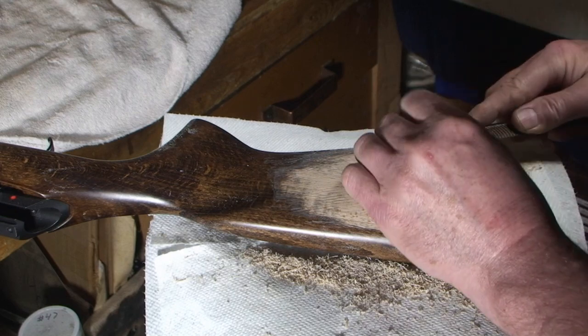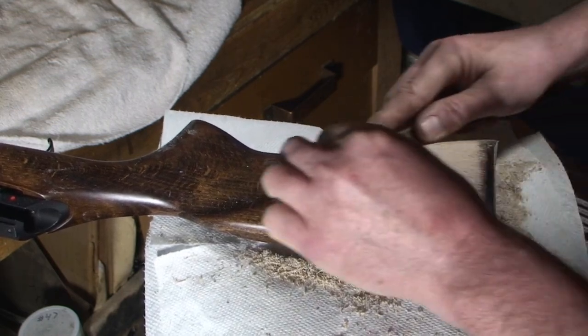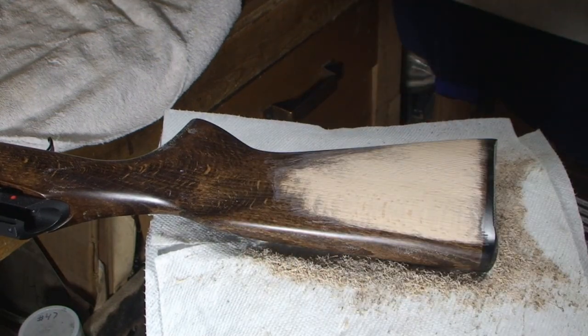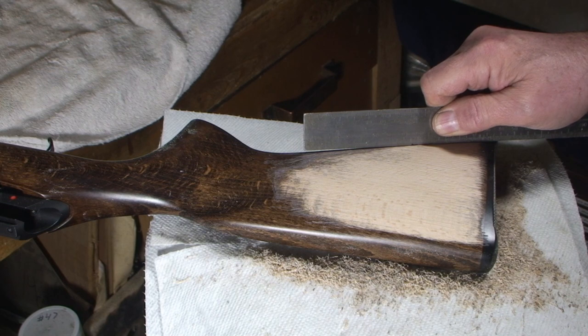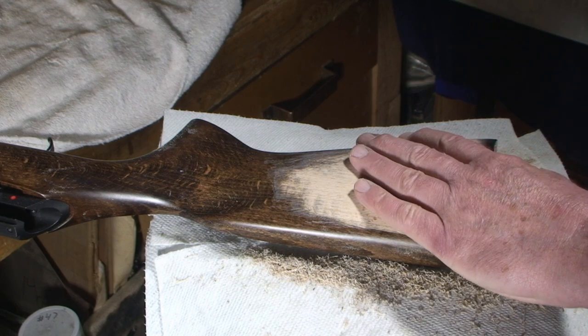I can feel where my rasp is, and you can hear it dig in a little more when I'm hitting more area. You can't check too much — well, I got a cousin who would check too much, but that's neither here nor there.